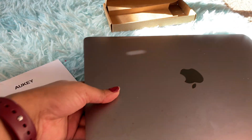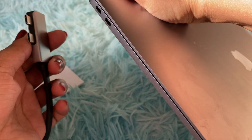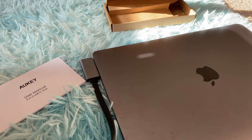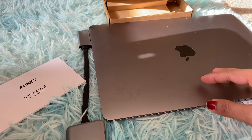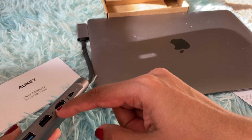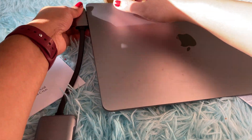So this is my MacBook, and you have the slots here. You just need to insert the hub, and you can keep it on your desk or table and connect your external charging wire, USB devices, or HDMI cables wherever you want.